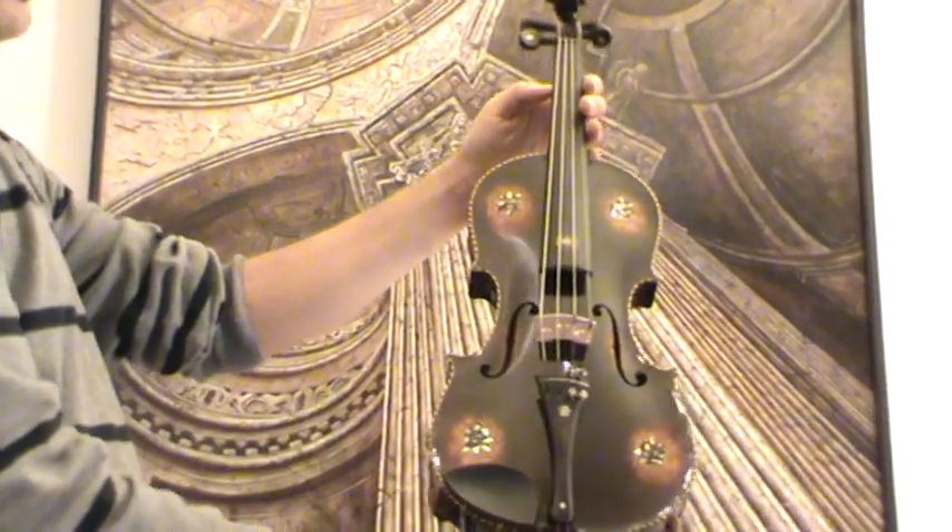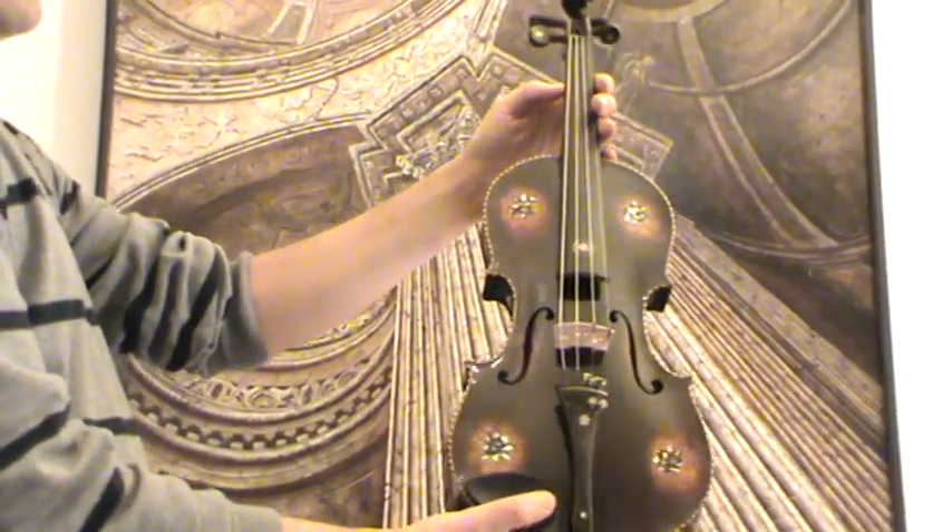The violin received in our workshop a new bridge and new strings.